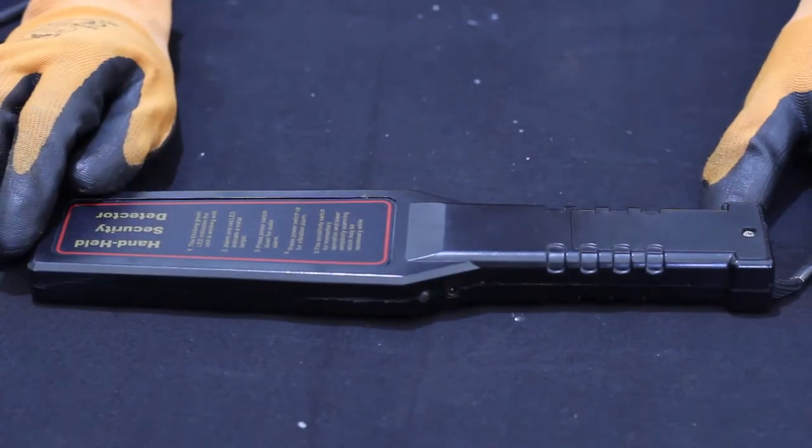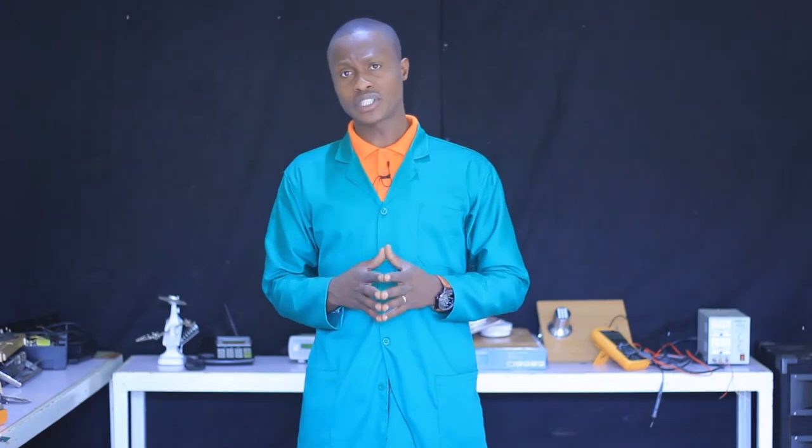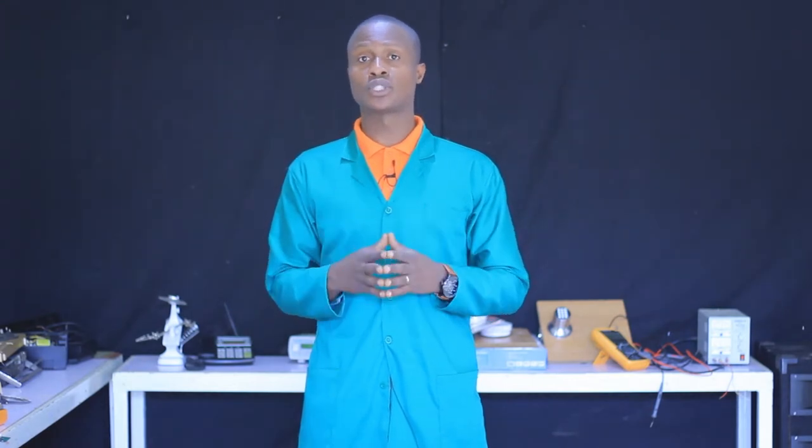In today's topic, we are going to see how to prepare a handheld metal detector for repairing. At the end of this session, each learner will be able to select and arrange different tools, materials, and equipment required for handheld metal detector repairing. I invite each and everyone to take some notes and do a practical exercise with me.